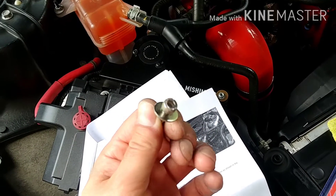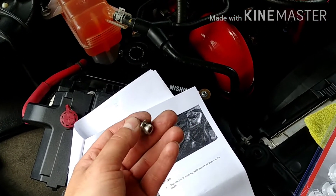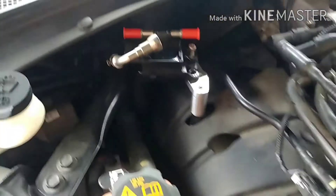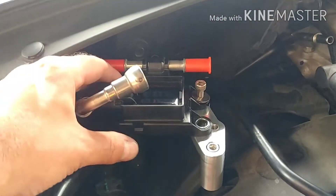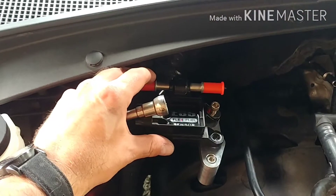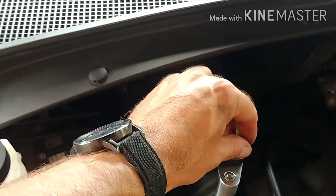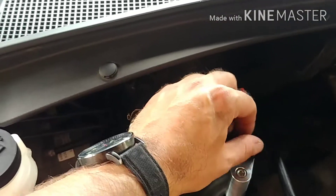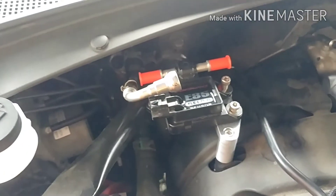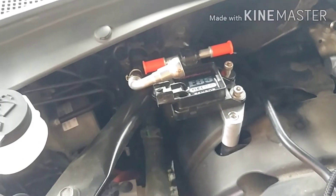We broke down the other two bolts out of the hardware package — two more here to mount the sensor, and these are T30s as well. I already stuck one in so I can do this one-handed. The E85 sensor bolts onto the bracket as such, and the washer goes on right over top. We'll get these snugged on, and then all we need to do is attach the fuel line and the mechanical part is done.